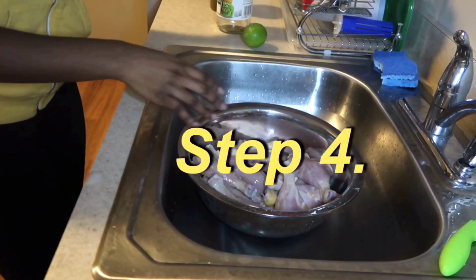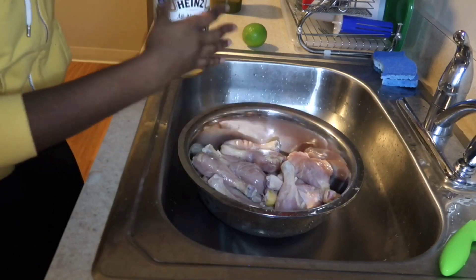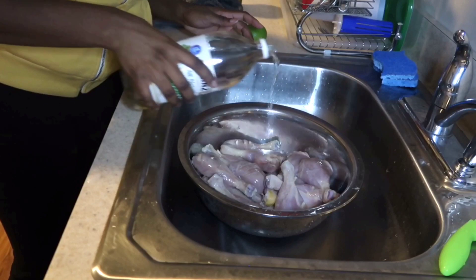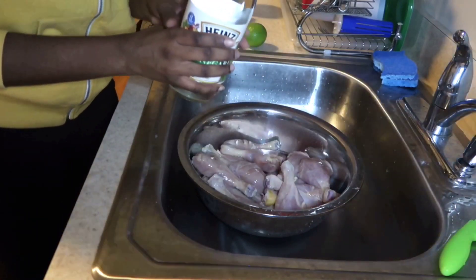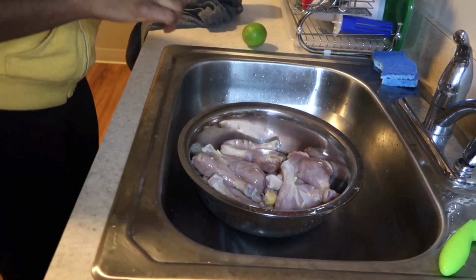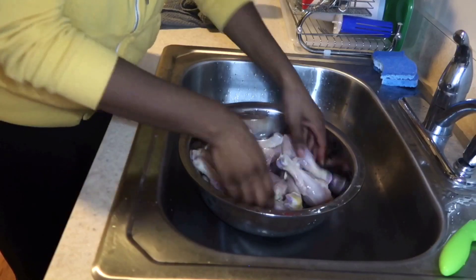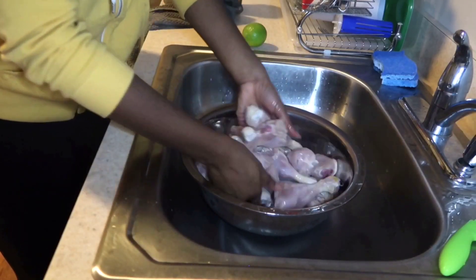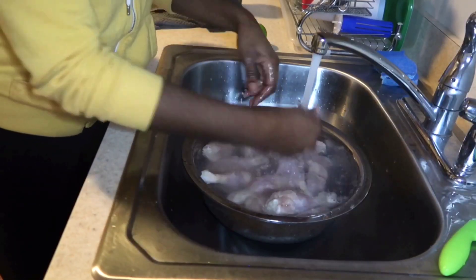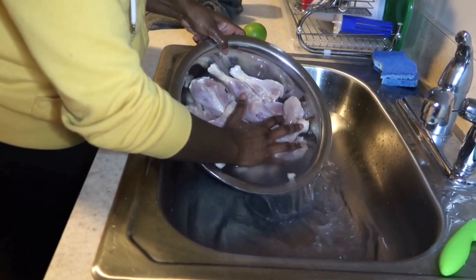From there, I'll drop some vinegar that I got from Trader Joe's on the drumsticks. I feel like this is another way that you can clean your drumsticks or any chicken you're making. I'll make sure it's all over the drumsticks. I don't really like the smell of distilled vinegar, but I feel that putting a little bit on your drumsticks helps clean it. Then I'll wash it again and drain the water out.